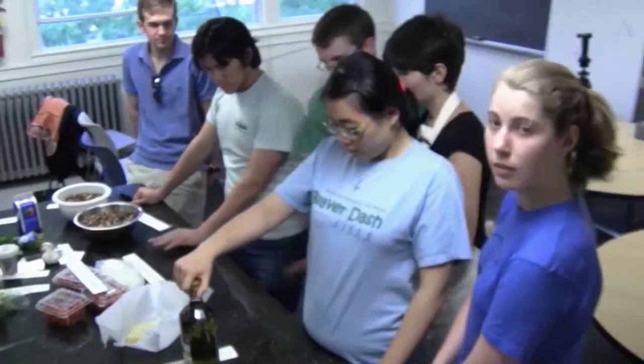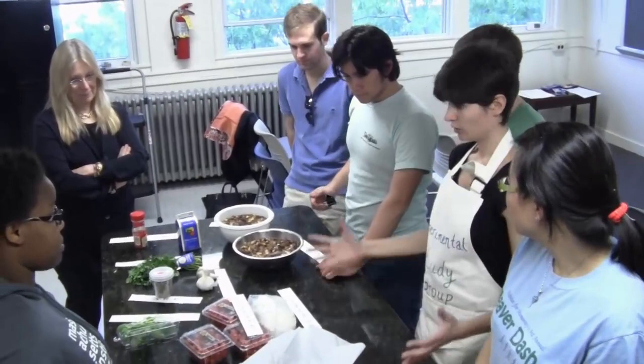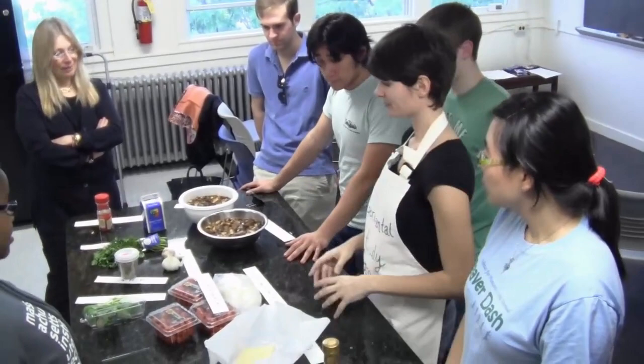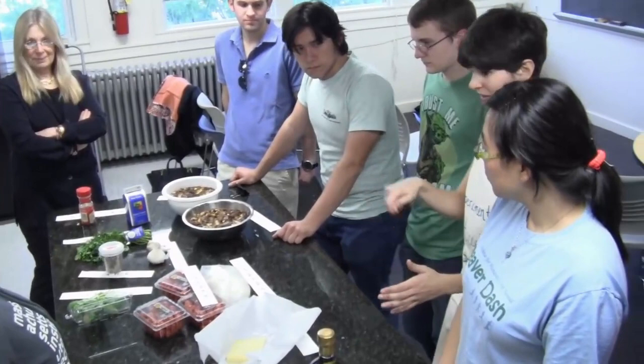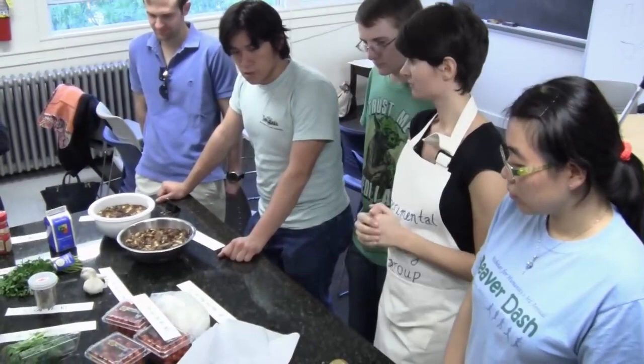So what are we going to do for le orecchiette? Bisogna lavare e tagliare i pomodorini, e li mettiamo in una ciotola grande. Tagliamo la mozzarella a cubetti — what are cubetti? Cubes. E mescoliamo. Bisogna lavare il basilico. E mescoliamo tutto insieme con olio d'oliva e sale. E possiamo aggiungere il pecorino grattugiato.